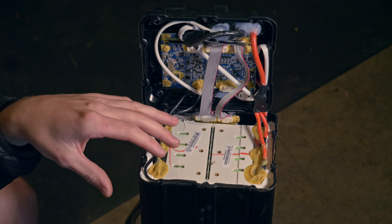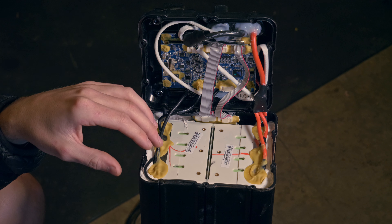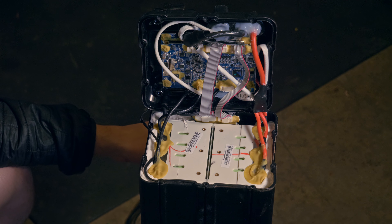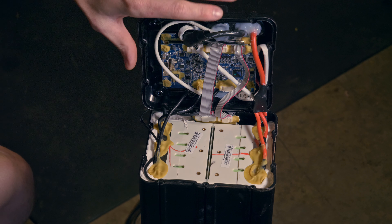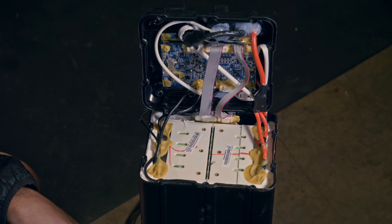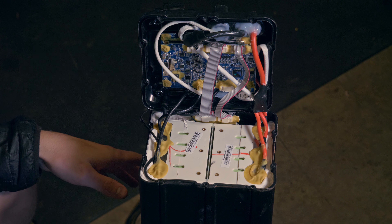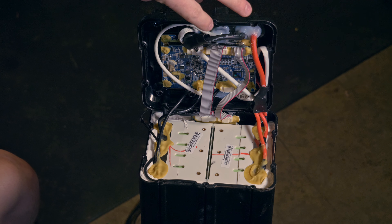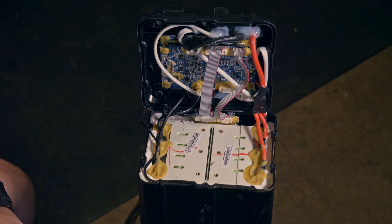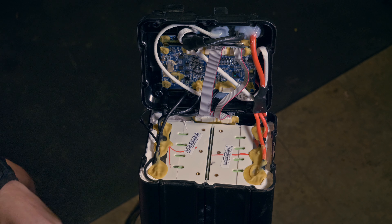Before we cut any wires or remove this putty, it's critical to understand that this is still a live battery. There's no way to discharge these cells and make them safe. Do this in an area with concrete around you — preferably a garage with the door open, or even outside — because if you short anything and a cell catches fire, it's an inferno you literally cannot stop. When you cut the wire, keep track of where both ends are at all times. Do not let them swing down and touch the positive side — if negative touches anything positive, there's going to be a serious issue.